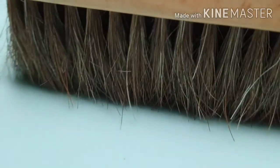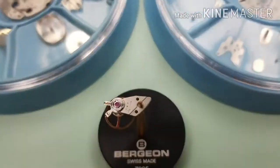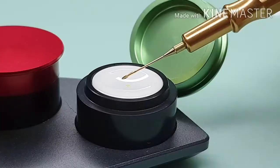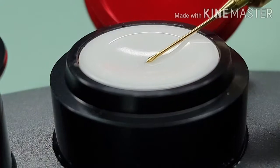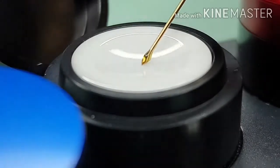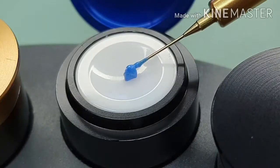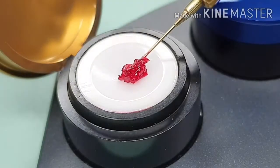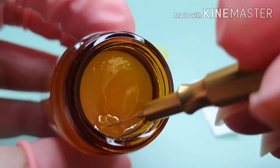I am servicing the Miura 8205, dealing with lubrication and reassembly. The lubricants I'm going to use are Moebius 9415, Moebius 9010, Moebius D5, Moebius Grease 9504, Breakin Grease 8212, and Moebius 8200.